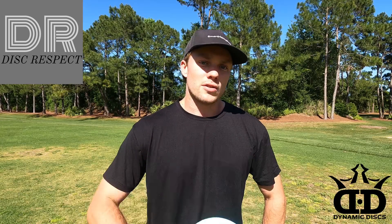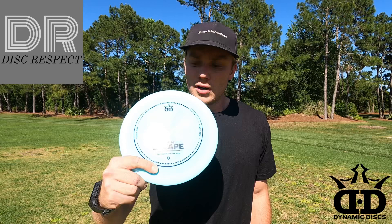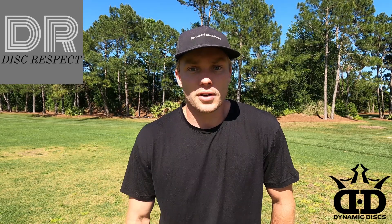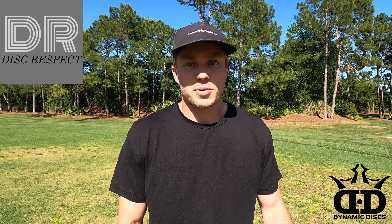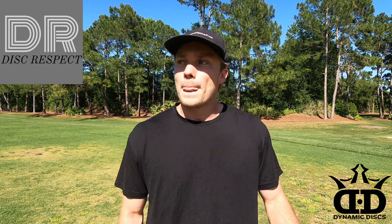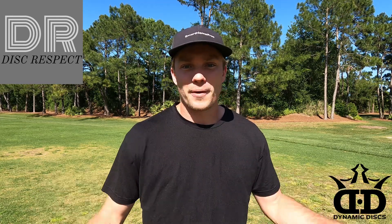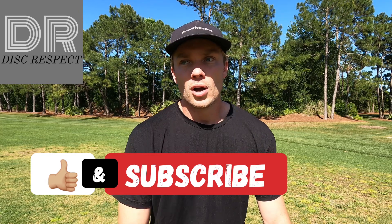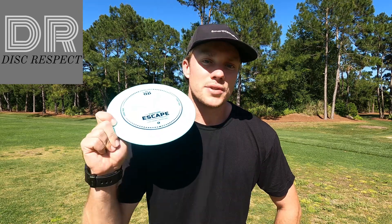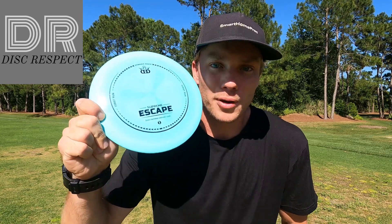That's going to do it for the video, guys. Let me know if you learned anything about this disc, and let me know if you'd like to see any other particular disc reviews. Totally open to suggestions for specific discs — any company, any mold, any plastic — just send it my way and I'll do a video. Thanks so much for watching, and don't forget to like and subscribe. Hope this video was supreme enough for you guys — this thing is money, pick one up. See ya!